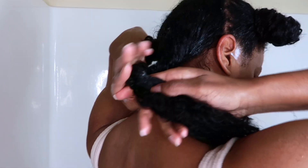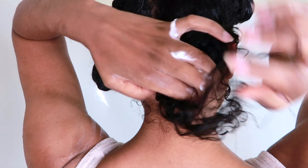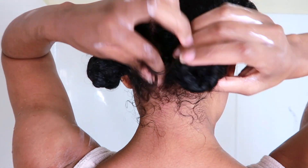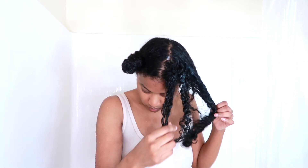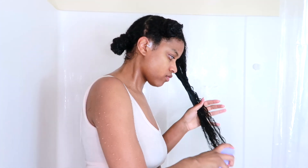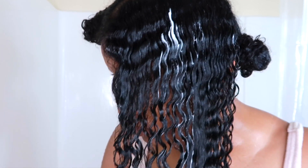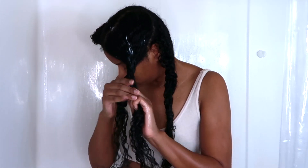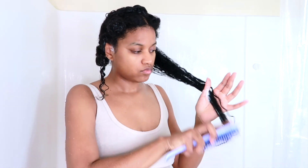As you guys can see, I'm taking the conditioner and rubbing it from root to ends. I'm making sure that I really saturate my ends because they tend to get a lot drier during the winter months, and focusing on each section helps with hair growth. I'm putting those sections into little balls and leaving the conditioner in for about five to ten minutes. Then I took them out and started to detangle my hair — it was very easy because of the slip in the product.